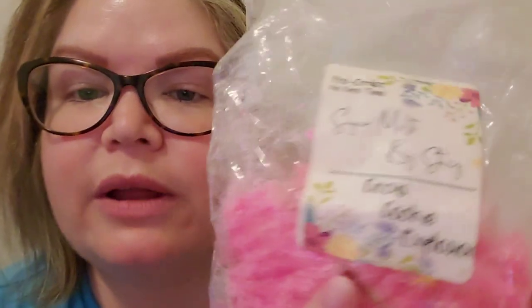Next is Sugar Melts by Stacy — Circus Cookie Explosion. I'm hoping I'm showing all of these on camera. This is definitely Circus Cookie — I'm getting a little bit more of a frosting component to this one. I haven't smelled this blend of hers before. That's a good one.